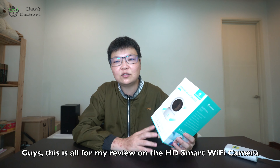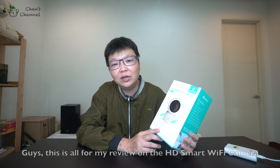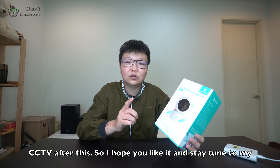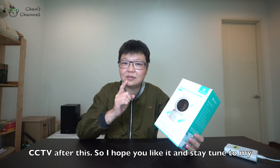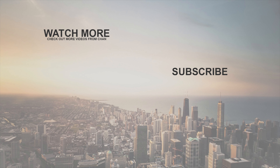Hey guys, that's all for my review on the HD Smart Wi-Fi camera. I'll be reviewing more smart cameras and also CCTV after this. I hope you like it — stay tuned to my next video. Bye!